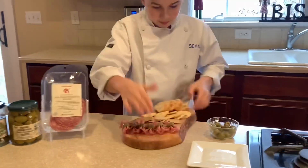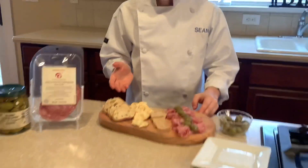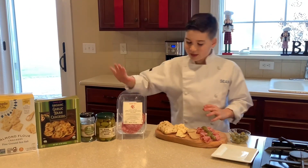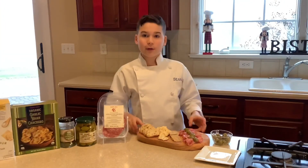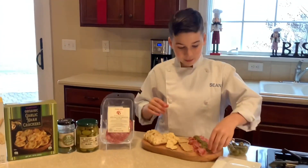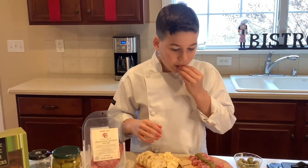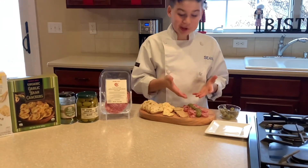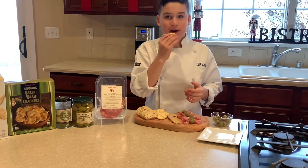It has sliced baguette, some naan crackers from Trader Joe's — organic — same with the organic baguette, and it has some almond flour crackers. It's perfect. It looks exactly like a bow tie. I'm gonna try one with a naan cracker with it.